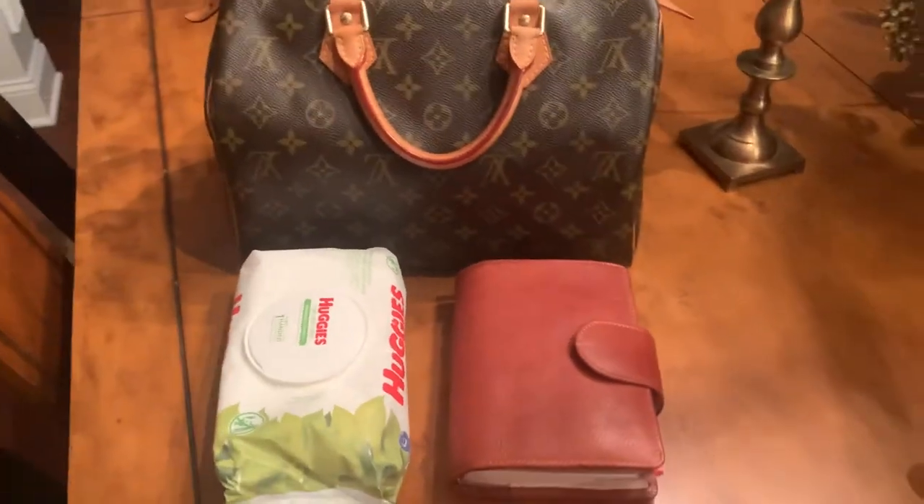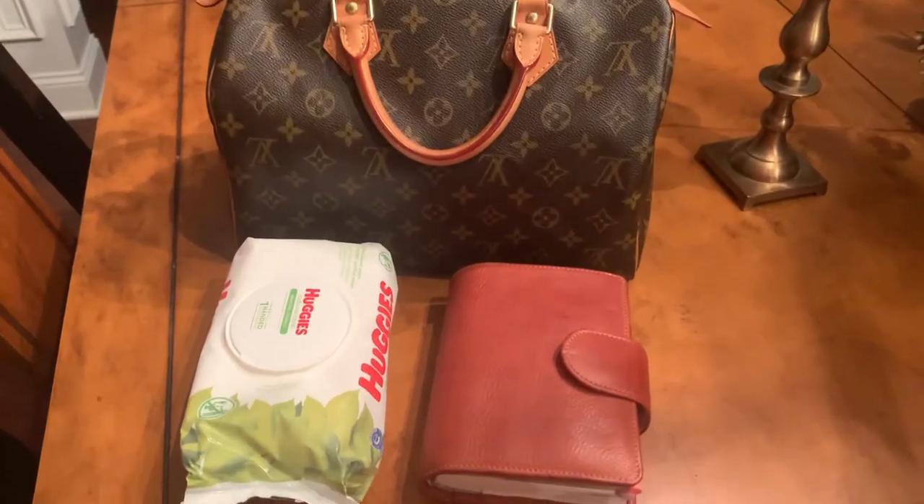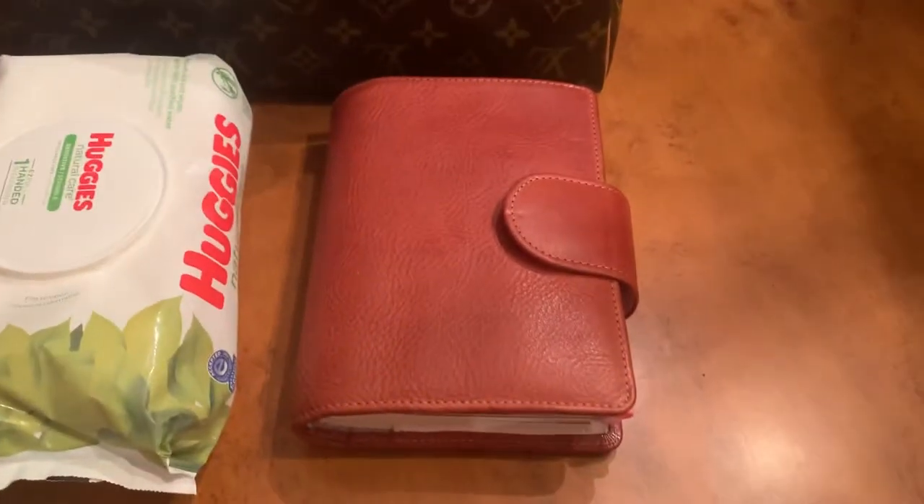Welcome to my channel, folks. It's Nicolasa, and today I'm doing a very quick video just to show you what I did with my Vanderspeck that I received yesterday.